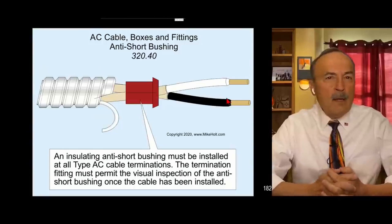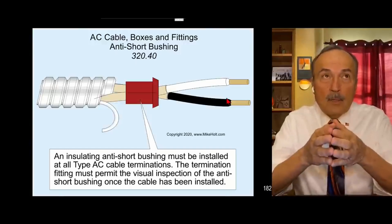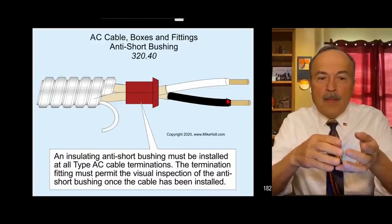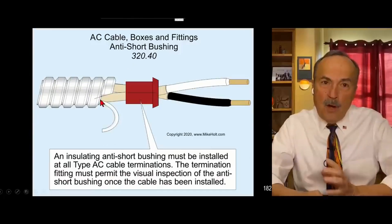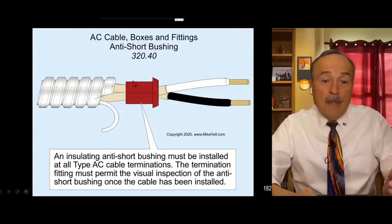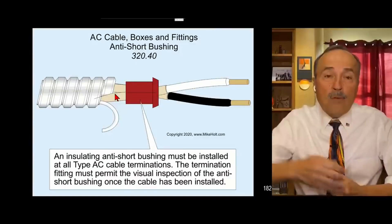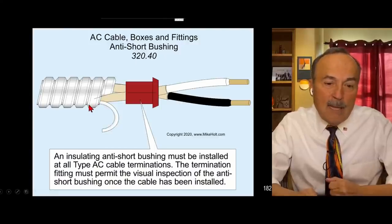Armor cable came out before MC cable - BX came out first. They had fittings that required a plastic anti-shear bushing - it doesn't have to be red but I think it only comes in red. You take the 18-gauge aluminum bonding strip for armor cable and you cut it off. That 18-gauge is a bonding jumper - it bonds one steel convolution to the next, making the sheath of armor cable listed as an equipment grounding conductor. That's 250.118.